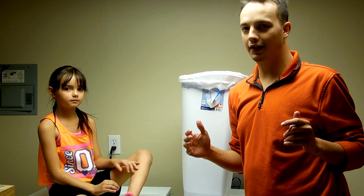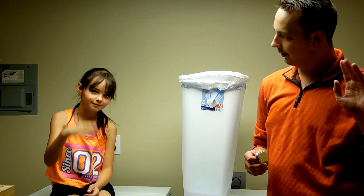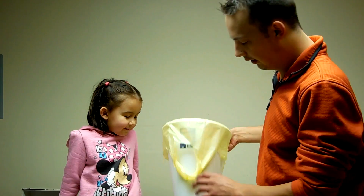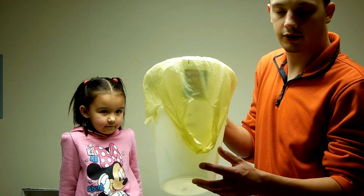Now we're going to have Sophie show you how to do it on a little trash can. We have Sophie, and she's going to show us how to do the small bags. Now the smaller ones, the bag sticks out a little further, so you're going to want to put it a little closer to the bottom.